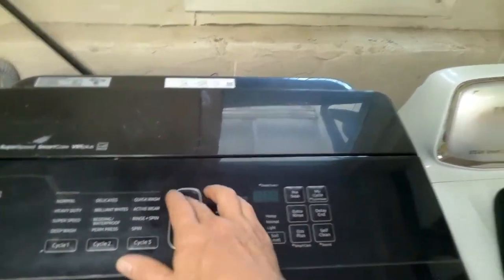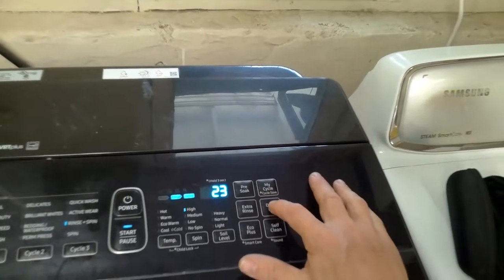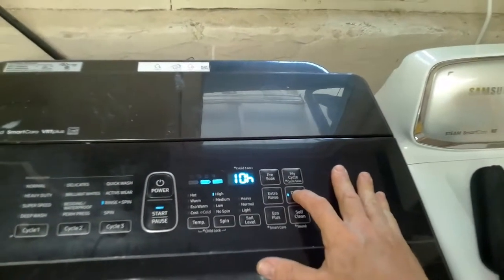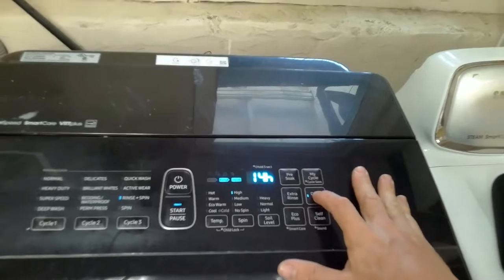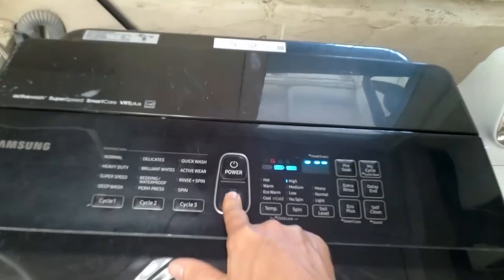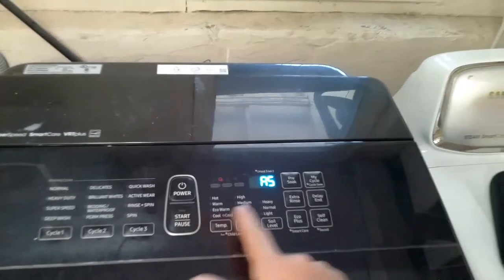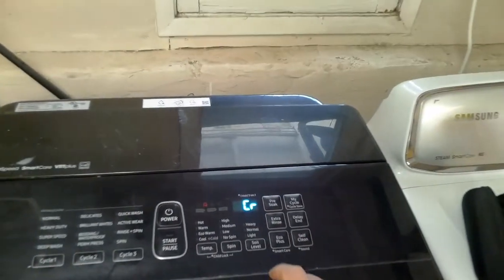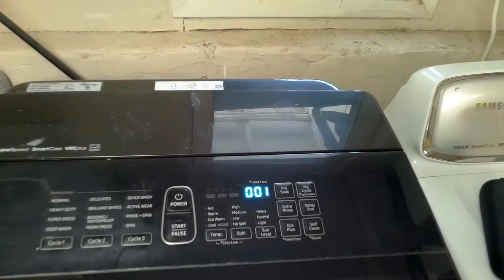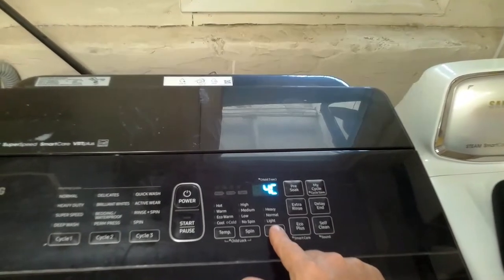First thing we want to do is pull up any stored error codes. Press the power button, then press the delay button to 17 hours. Once you get to 17, press and hold the start button down until AS appears. Once the AS appears, press the self-clean and the CR will appear. Then press the soil level to activate the error code.